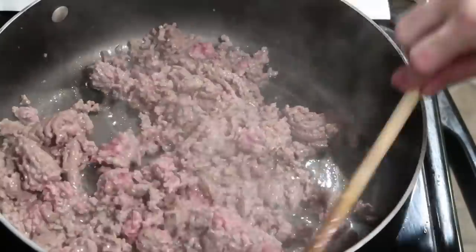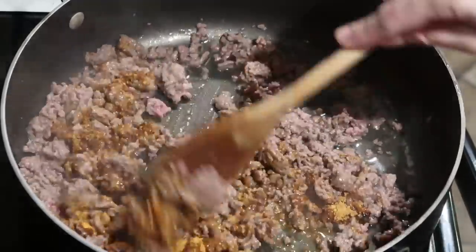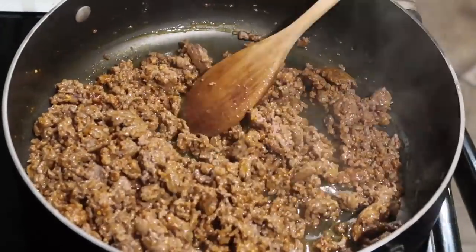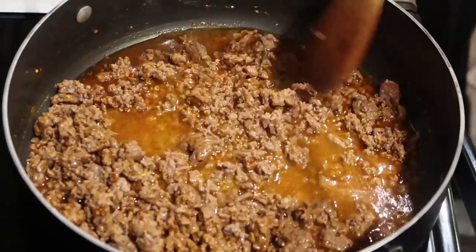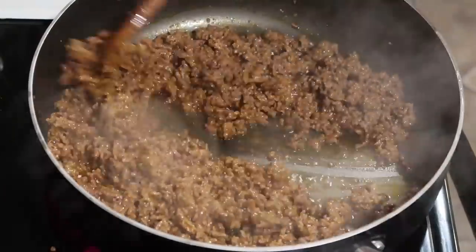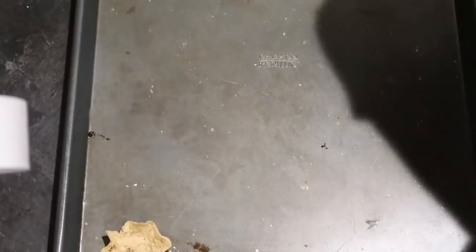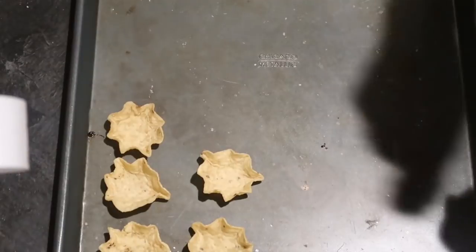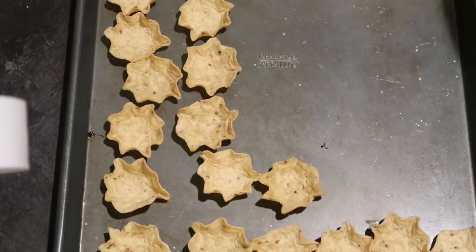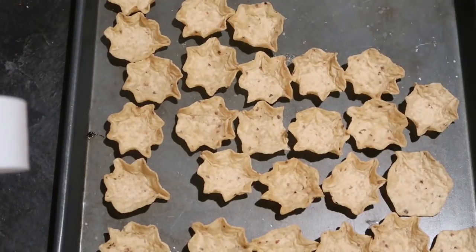We're going to start by browning up our ground beef and then throwing in that taco seasoning mix. Here's a little trick: once you add the seasoning, add a splash — about a half cup to a cup — of water and keep stirring until all the water is gone. That really helps bring out a vibrant taco flavor and works for any seasoning packet you add to ground beef. Just let it stew and the flavor really draws out.